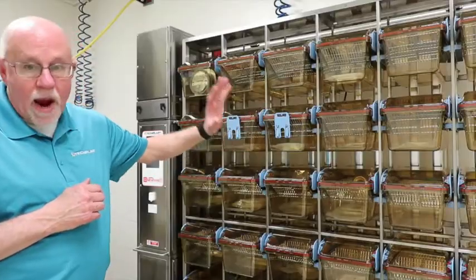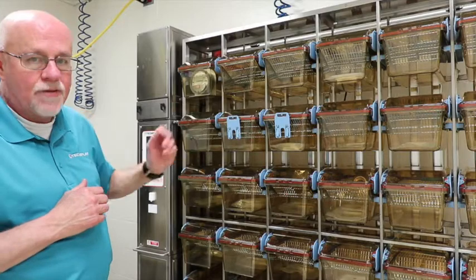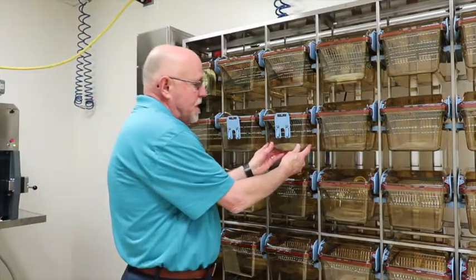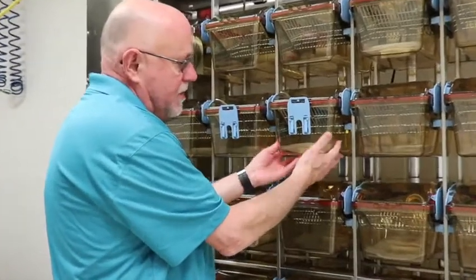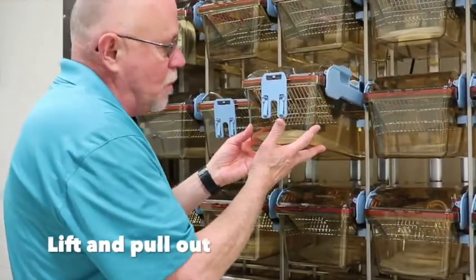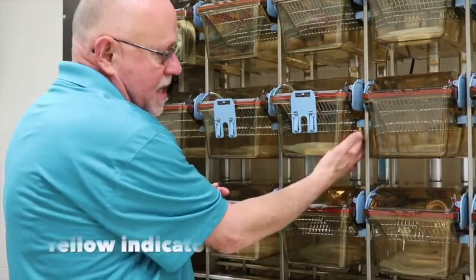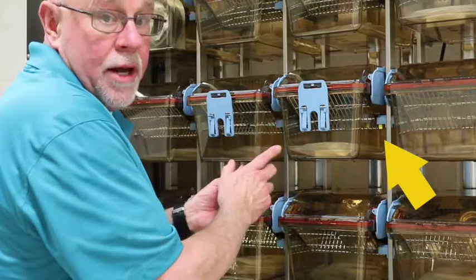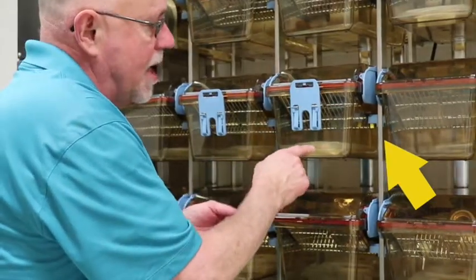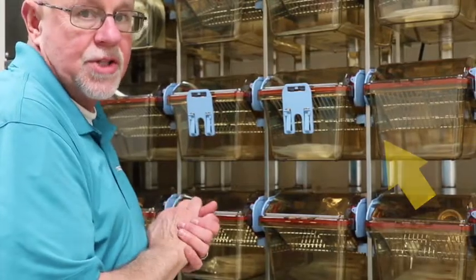This is a brand new rack with no animals yet. To remove a cage from the rack, you push in at the bottom of the cage, allowing the cage to lift, and then the cage can be removed. While the cage is out, you can notice there is a yellow tag that dropped down, showing that this cage is not docked properly. Once I insert the cage with just one finger, it shows that the cage is now docked.